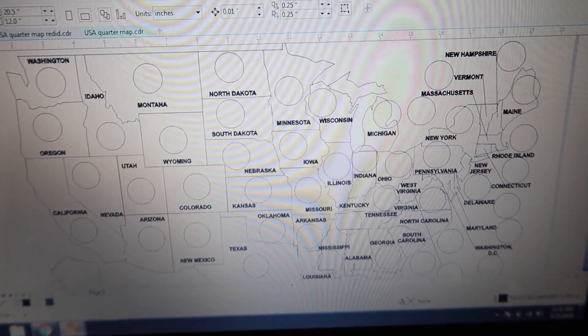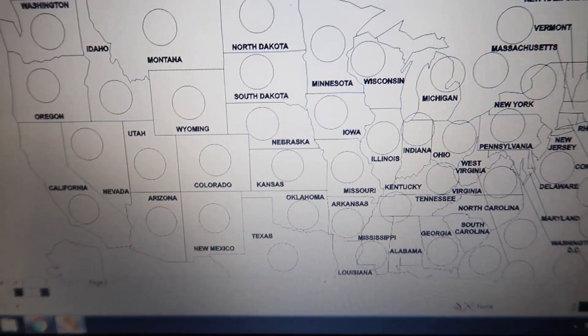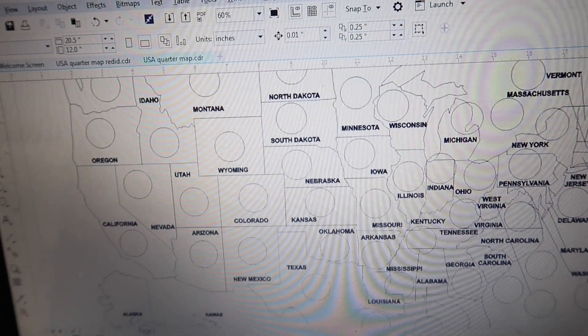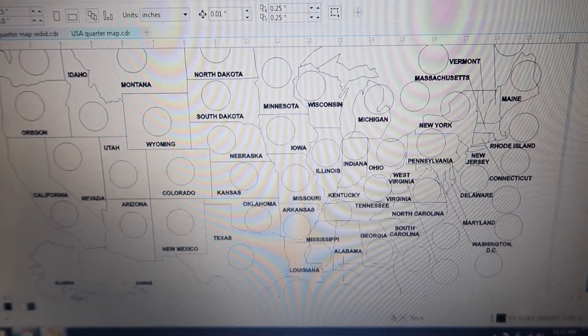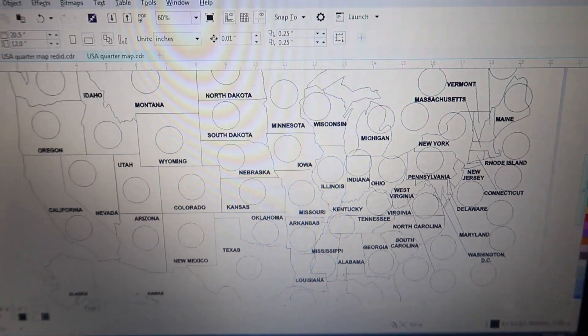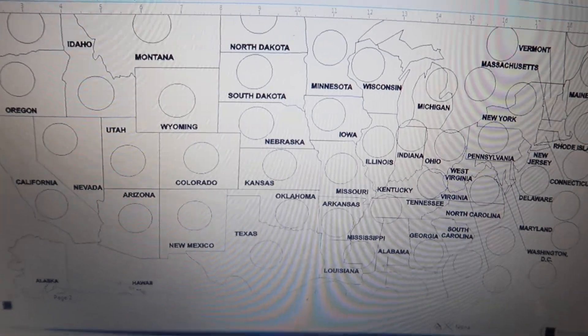Here's what the design looks like. This is just a map of the United States — this is what the design is gonna look like. This is the biggest project that I have done. I'm not gonna cut it out separately; the only thing that's gonna be cut out is the circles. I'm not gonna cut out the states separately or anything like that — it's just gonna be engraved. I'm just gonna leave it on the draft board as one big square.